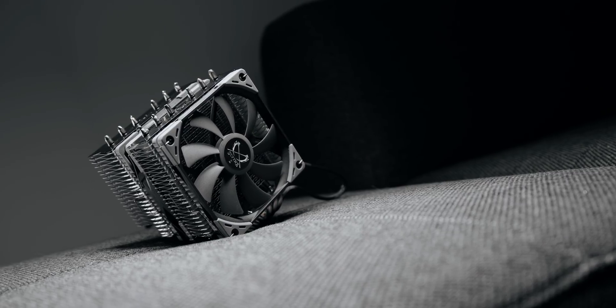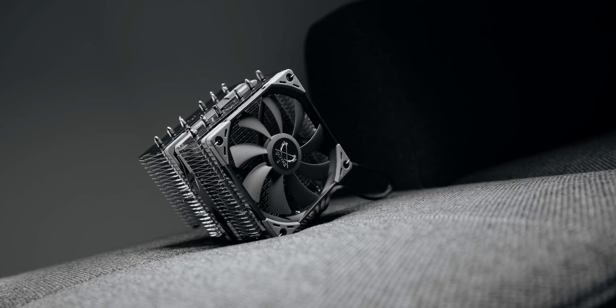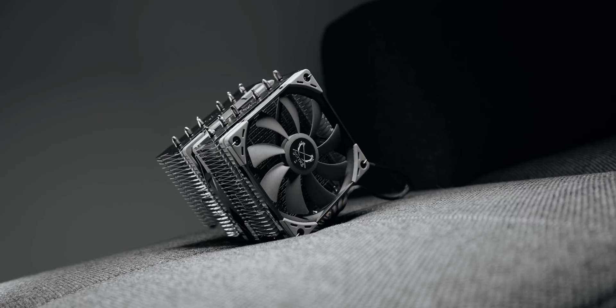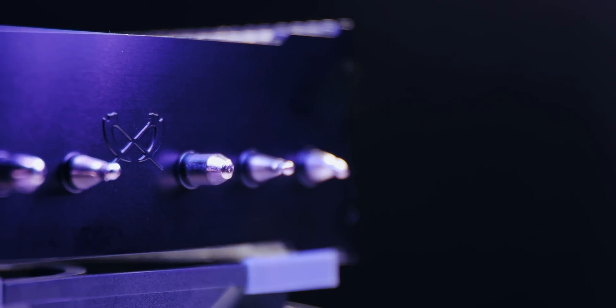What makes the Fuma 2 special? Its focus is on silence and compatibility, but it's also supposed to have some wicked performance due to its pretty unique fan setup. The best part is that it costs $60, which is a lot less than many of the other coolers we've tested. I'm pretty excited about this one since it would be great to have an alternative to some of the most popular heatsinks out there.